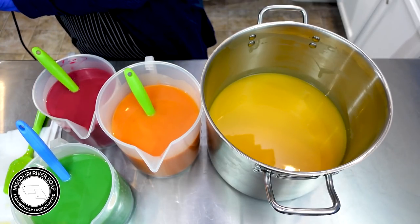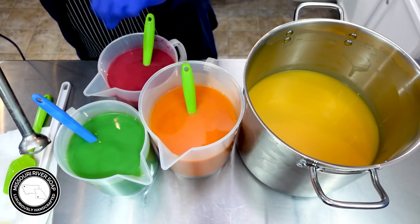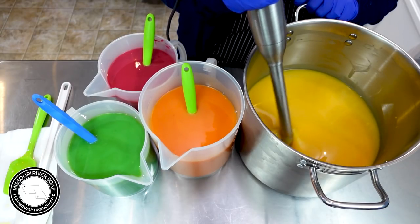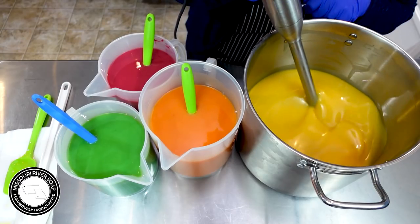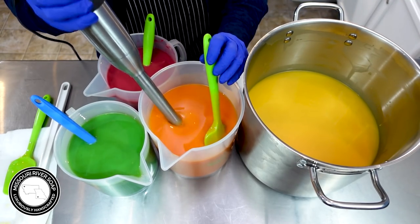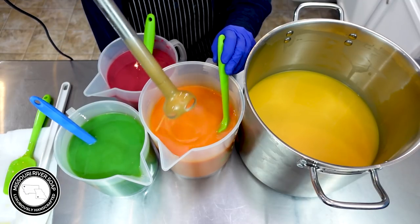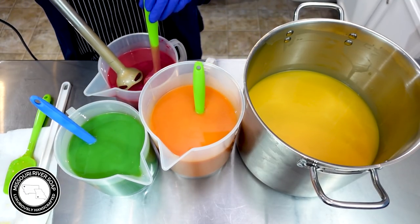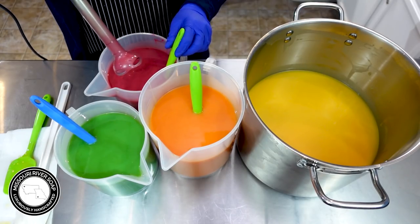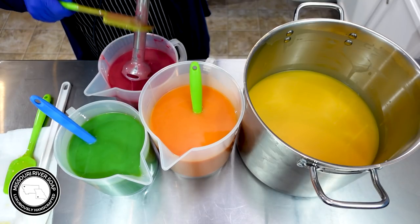Okay so I'm going to give this all a blend - aren't they so pretty, oh my goodness! Looking beautiful. I do want this to be at a trace when I get to the pouring portion. It's looking good - it's just right there at a light trace.